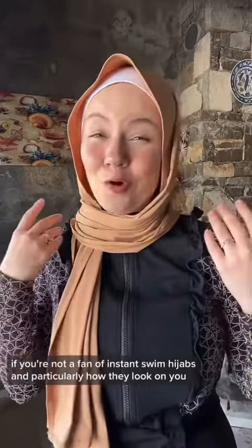Here's how to style and secure a swim hijab. If you're not a fan of instant swim hijabs, particularly how they look on you, and you prefer to style your own, this video is for you.